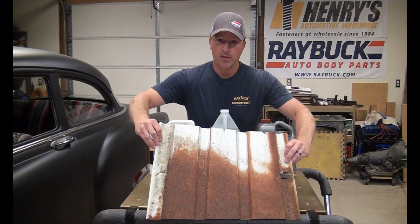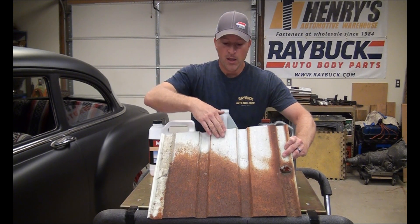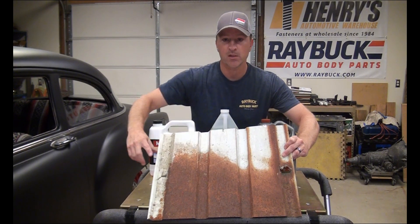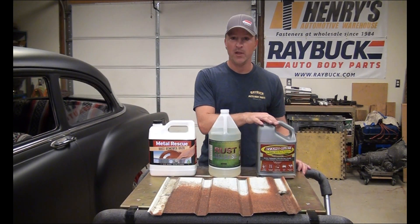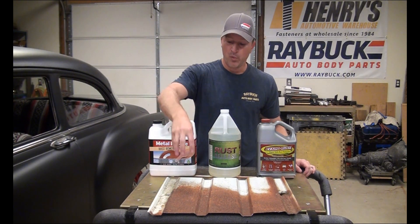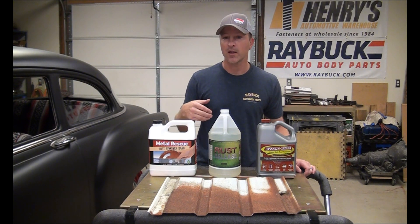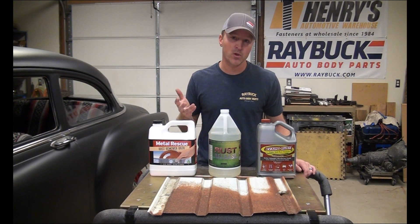I've got this old piece of metal — it's part of a roof or a shed or something. The top still has some paint on it, it's slightly rusted in the middle, and gets heavier rust at the bottom. I'm going to soak a rag in each of the three solutions, put each rag on a section of this, wrap it in plastic wrap, and let it set for an hour, then check it. I might have to let it set longer, or maybe it'll work really well.